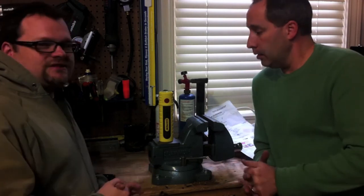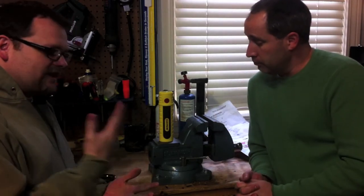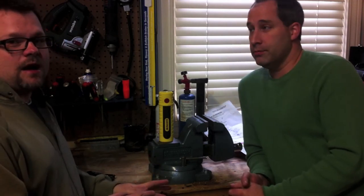What's up everyone? Dan and Eric with toolsandaction.com. Today we have something super cool. I love lights. Eric loves lights. This is one of the coolest flashlights I've seen in a while.